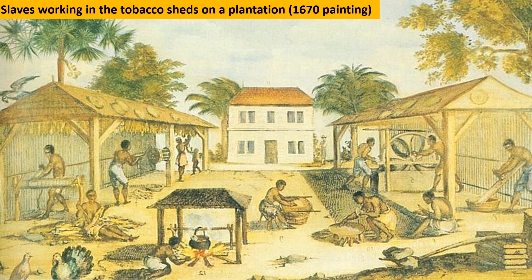Why did Henry Box Brown decide to escape slavery? Initially, his life was more tolerable than most slaves. His master leased his services to a tobacco factory, and he rented a house where he lived with his wife and three children. But though his master promised he would not split up his family, his master sold his pregnant wife.